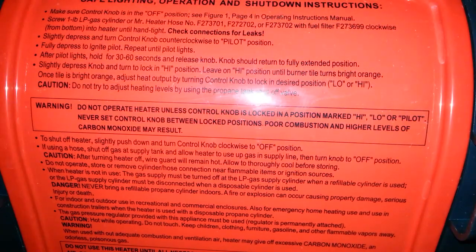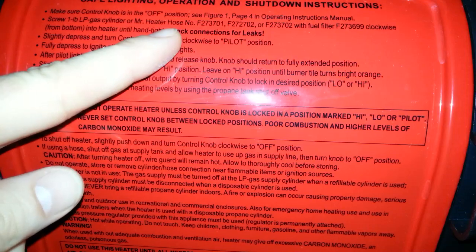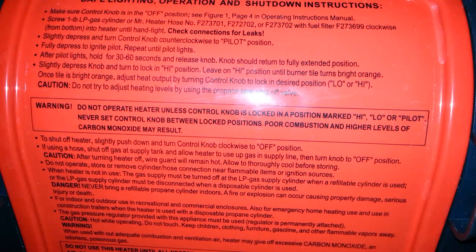The back of the unit has safe lighting, operation, and shutdown instructions printed right on it — very important to check connections and leaks before use. To shut it off, simply turn the knob to the Off position. When it comes to unscrewing cylinders, depending on the brand and age, some will hiss and smell like propane when removed — that's a bad cylinder. When this one is empty I'll recycle it or mark it 'Do Not Use' because I don't want a leaky cylinder refilled in the future.